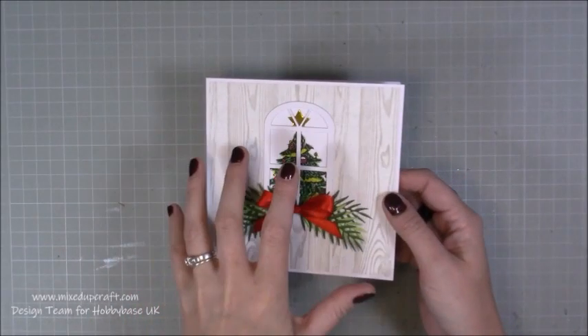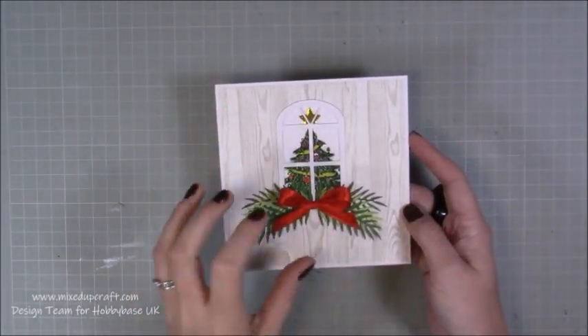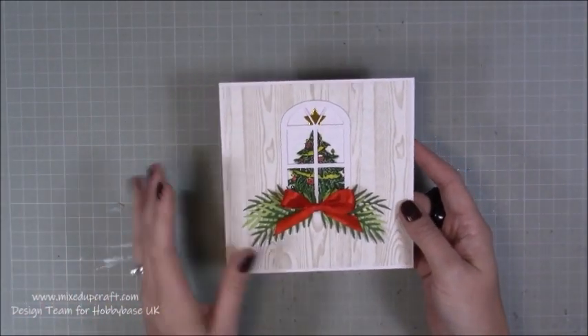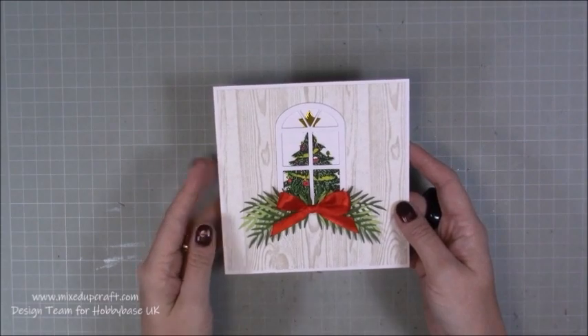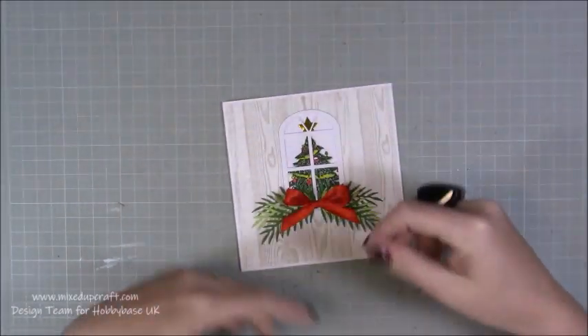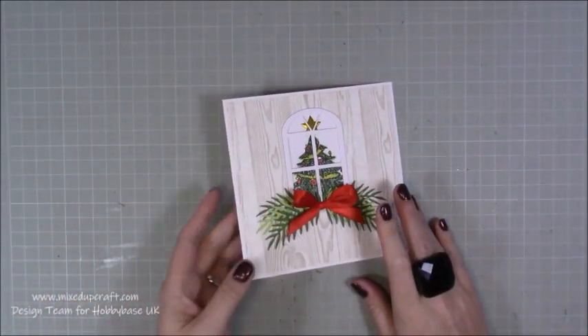Now this was kind of my prototype, the one I was playing around with, and I've done this on a 6x6, but I actually think the proportions are kind of out on this one. The one I'm going to be showing you is going to be a smaller size, and I'm going to kind of shrink some bits down again. I think it needs to be a taller card, like a 5x7, A6, those kind of sizes — so that's what we're going to work with next.